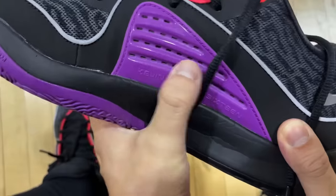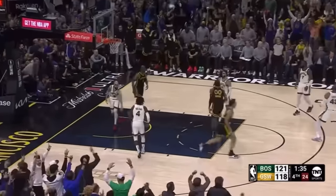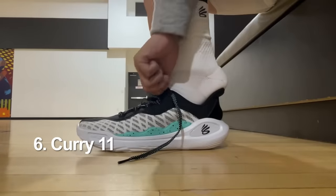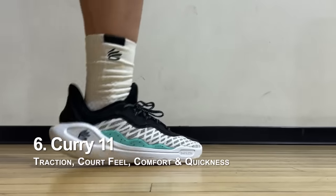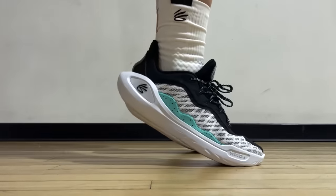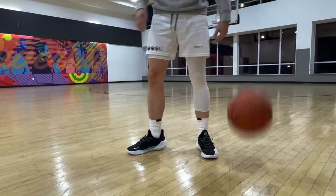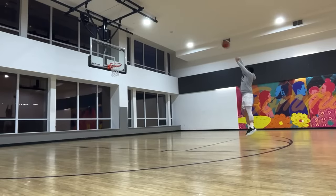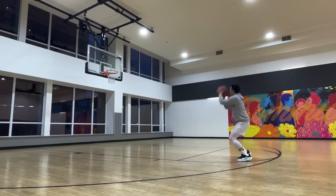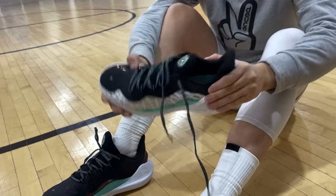Coming in at number six is the signature shoe of the best shooter of all time — no, it's not the Sabrina 1 — the Curry 11. Even with the dual-density Flow and a new designer, there weren't any notable changes from recent Currys. You could argue any of the Curry Flow drills should have been here too. Same deal: amazing court feel — they really maximize that running shoe DNA. Traction with the Flow has also been very consistent. We just can't have a list of best guard shoes without mentioning the Currys.